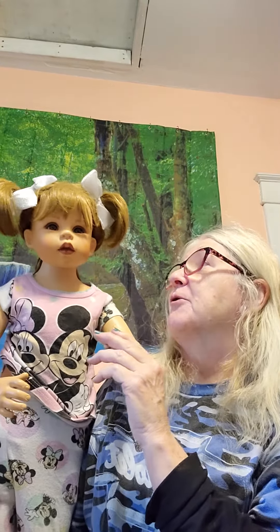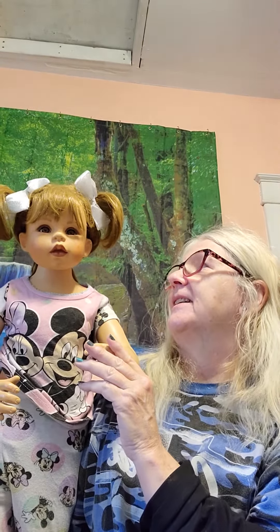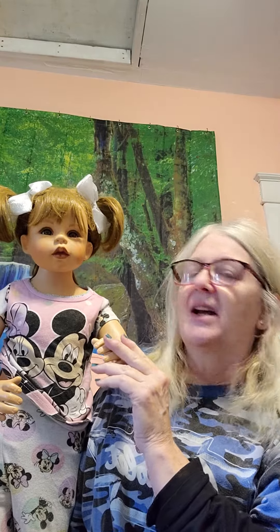I think she's got the cutest little girl face, and she's got the perfect hairstyle for a little girl. Sometimes I'm not real fond of their hairstyles — they're just not little girl hairstyles. But this one I really like, and I add bows to it depending on what she's wearing.